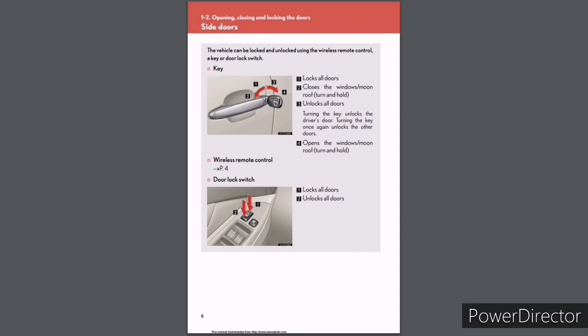Side doors: The vehicle can be locked and unlocked using the wireless remote control, a key, or door lock switch. With the key: position 1 locks all doors and closes the windows/moonroof (turn and hold); position 2 closes the windows/moonroof; position 3 unlocks all doors — turning the key once unlocks the driver's door, turning again unlocks the other doors; and position 4 opens the windows/moonroof (turn and hold). Wireless remote control: see page 4.